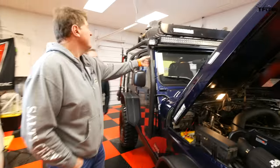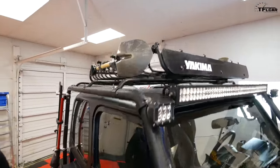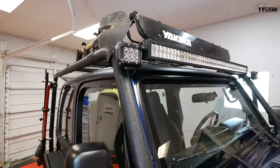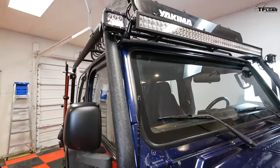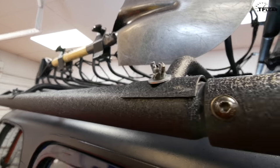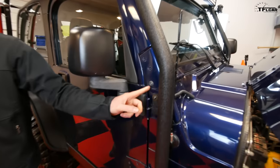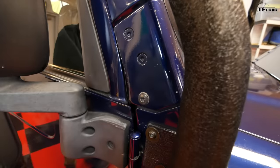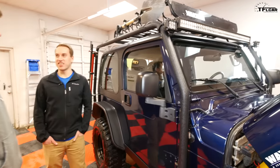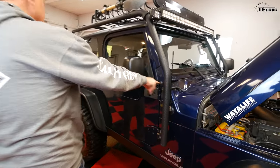It's sort of an exoskeleton — the Smittybilt XRC roof rack. He needed a rack where you could quickly take off the center section and roll down the soft top. He needed it to carry snowboards since this is his snowboarding rig. The bolts on these TJs are the worst — they're painted on and have Loctite, so it took almost a month of tinkering just to get the screws out. There's also the windshield drop bracket, which he hasn't used yet but wants to.